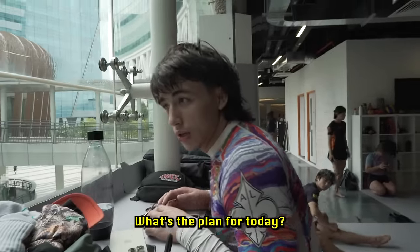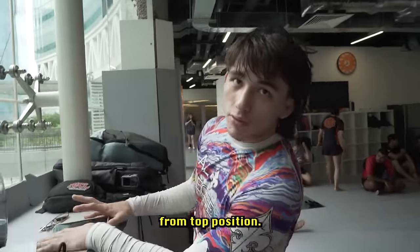Jojo, what's the plan for today? Defending leg entanglements from top positions.